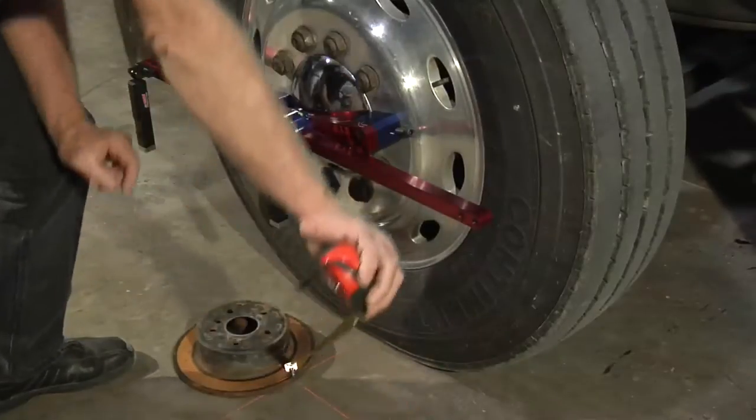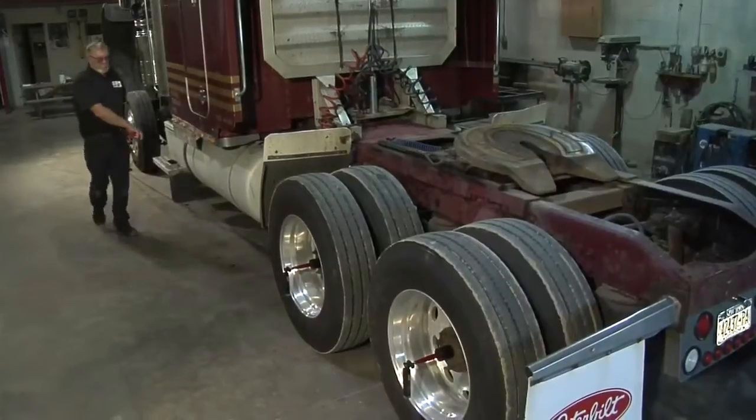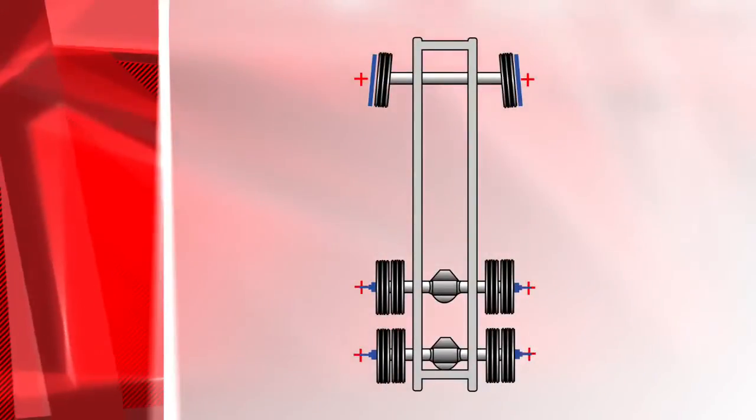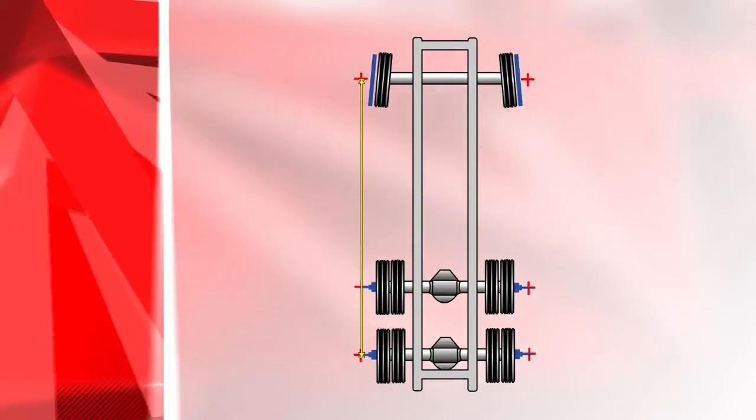Using your piece of scrap metal as an anchor, measure straight from the left front steering axle back to each of the left rear drive axles. Then repeat the steps on the other side.